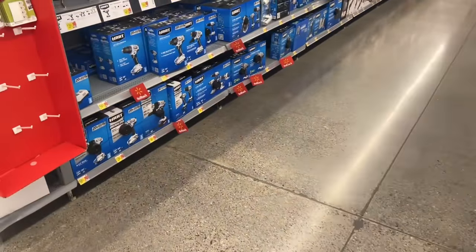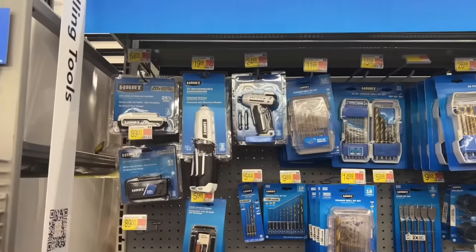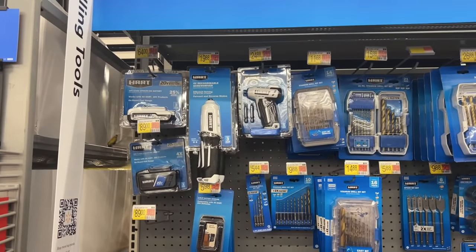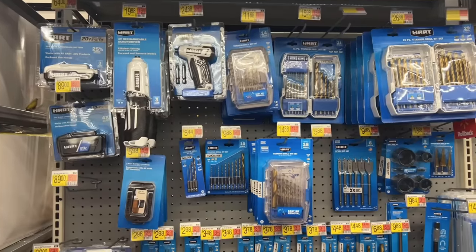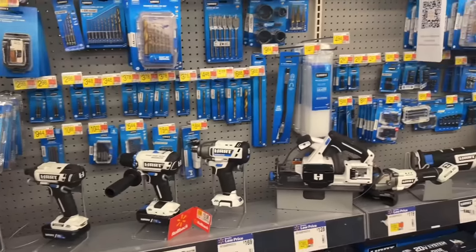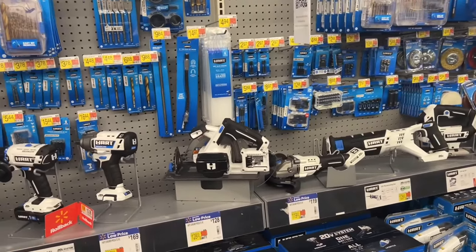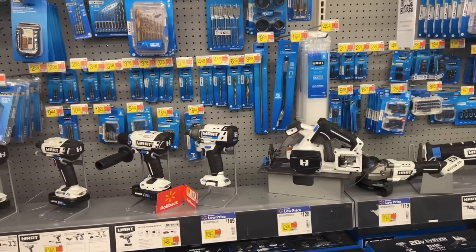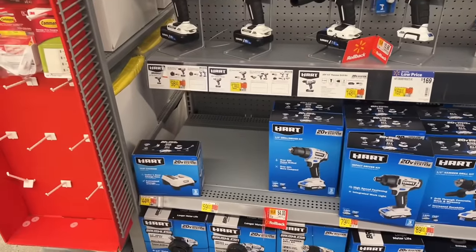We got some rollback pricing. When they launched, it seemed like such a great deal — like they were going to really make something of this line. And it's a decent DIY line. It's Ryobi in white with a better battery system. But man, these prices. I'm just not seeing it.